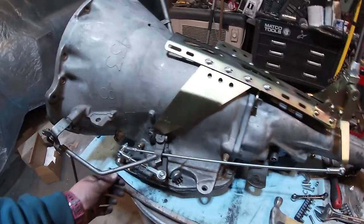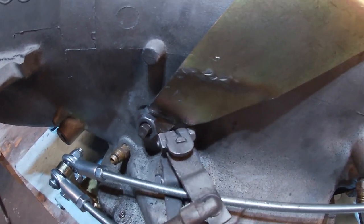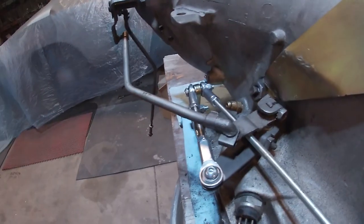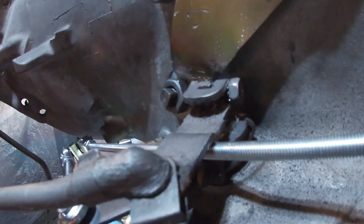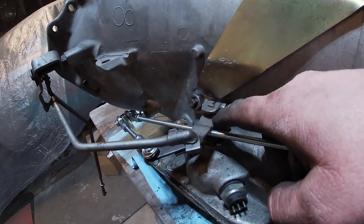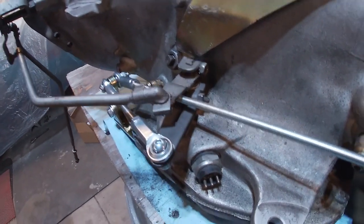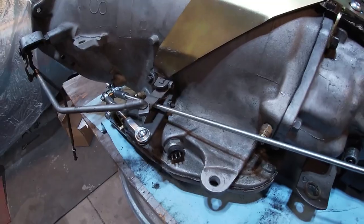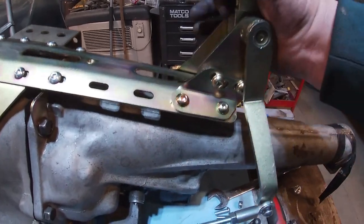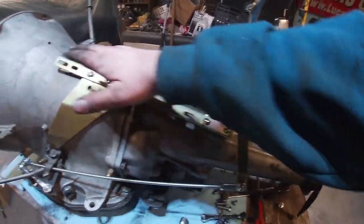These guys bolt in and it hits the housing right on top - bent it a little bit but it does fit. I was really curious about the kickdown and it appears it clears, so that's good. I might need to bend it up just a hair to clear the bar because when you come out of Park into Drive it gets real close and I think we're actually hitting there. If I bend this up or add a little kick to it I think I can get it cleared. The shifter has an amazing amount of adjustment in it.